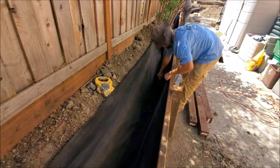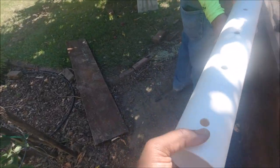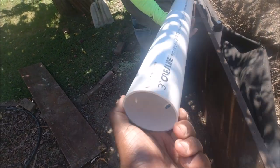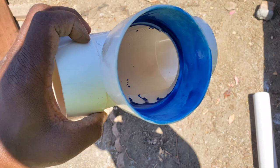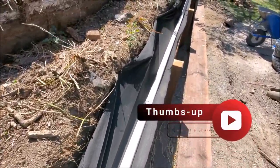Next up is the SDR35 pipe. Most of the time we use a four-inch pipe with the holes being at the four o'clock and eight o'clock position. Now, one way to know if you're installing this pipe correctly is the letters are up. If the letters are down or to the side, it's not installed correctly.